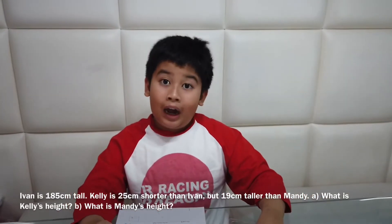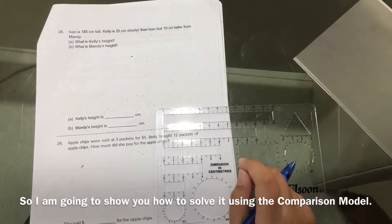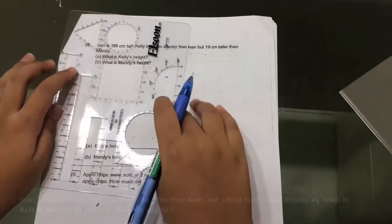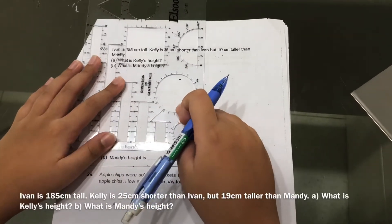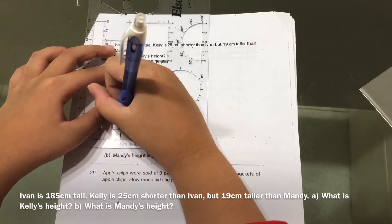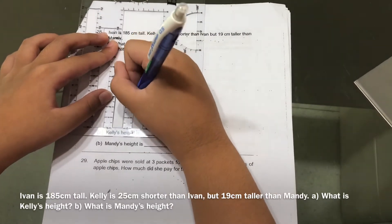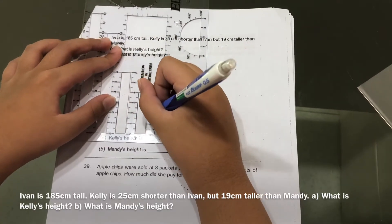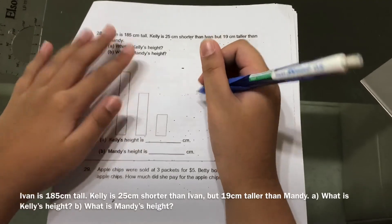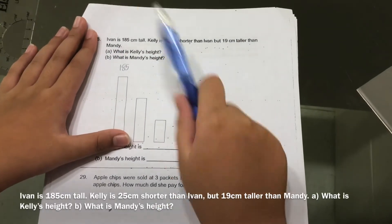I'll show you how to draw the model with this stencil. For the comparison model, you take the last tree shape on the stencil and use it like this. Since Ivan is the tallest, you draw Ivan's bar here first, then Kelly below, then Mandy below that. Ivan is 185 cm, so you label that here.